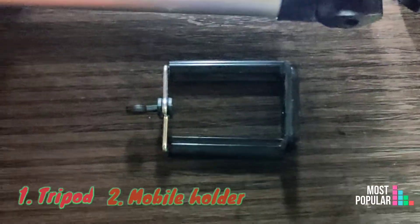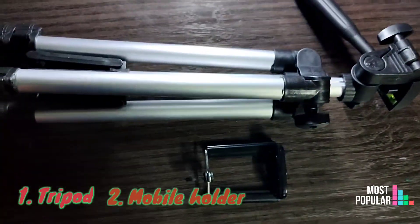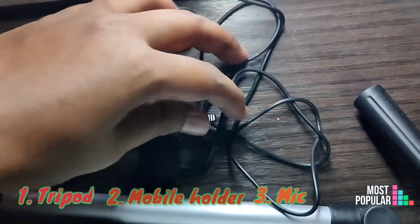This is a mobile holder. This is a typical old mobile holder. This is a clip-on mic. This is a lavalier mic.